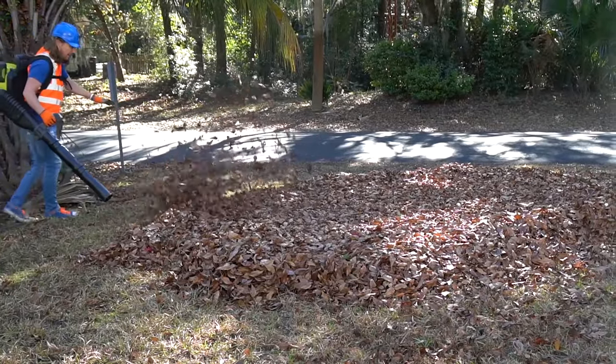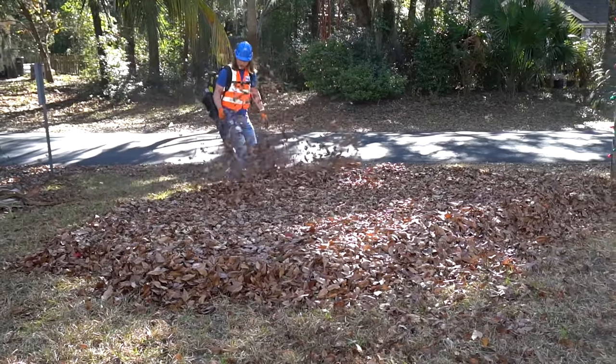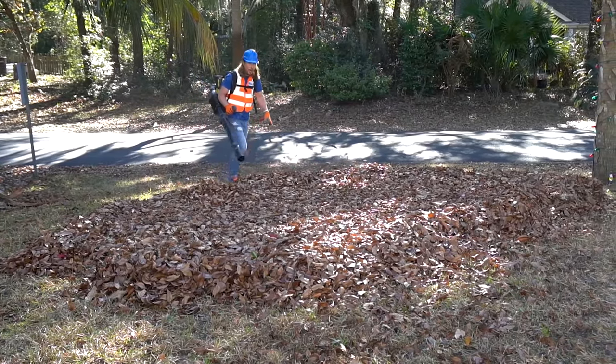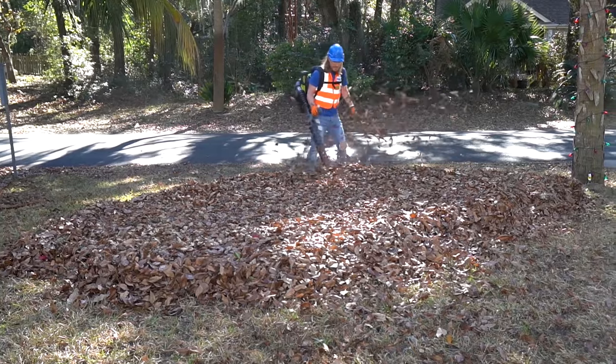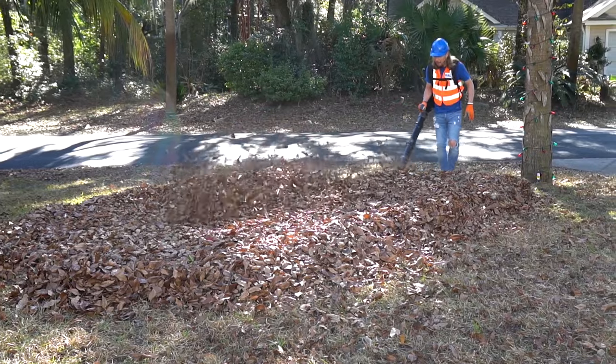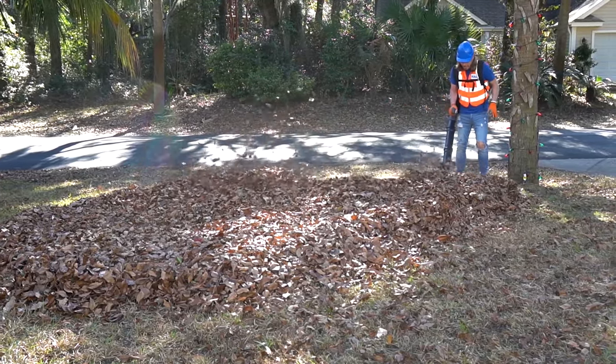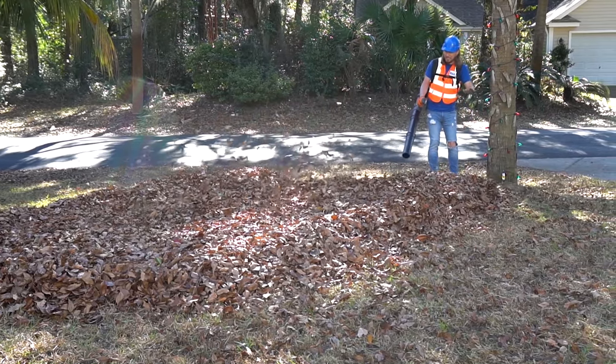Well, this is going to be a big pile of leaves! Whoa — it's coming back, it's like we're losing them. Oh man, look at that. Maybe we can jump in these leaves once we're finished!